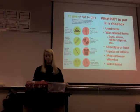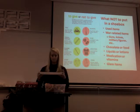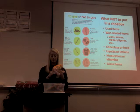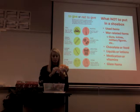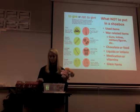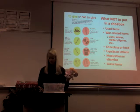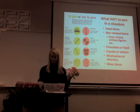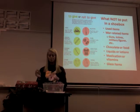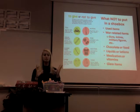Here is a shoebox I've packed — it's for a 5 to 9 year old little girl. It's very easy to do. It has little stuffed animals, hair bows, pencils and pens, hard candy (which is fine because it doesn't melt), a little maraca, a toothbrush, nail file, washcloth, deodorant, toothpaste, toothbrush, little books, a scarf, and more toys. As long as you don't include any liquid items, war-related items, anything that could hurt them, or anything that could smell up or ruin the box, you're fine.